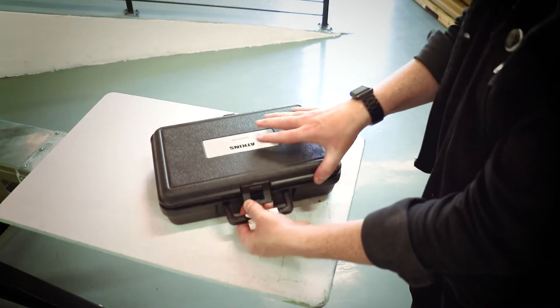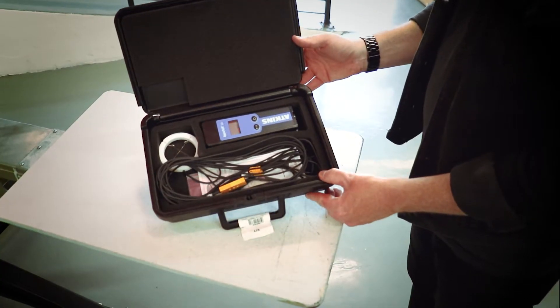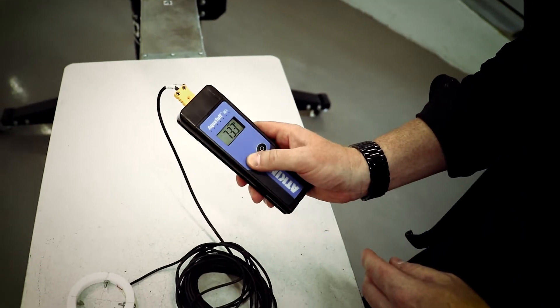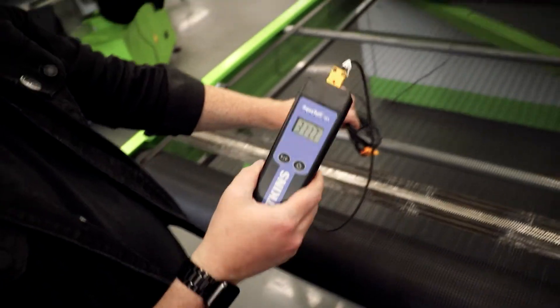A screen print kit is available, which includes a thermocouple instrument with a digital display and a donut probe with a 15-foot cord capable of reading a max temperature of 400 degrees Fahrenheit. If you have a longer dryer than 15 feet, an extension is available for purchase.